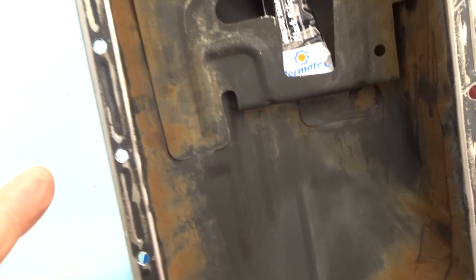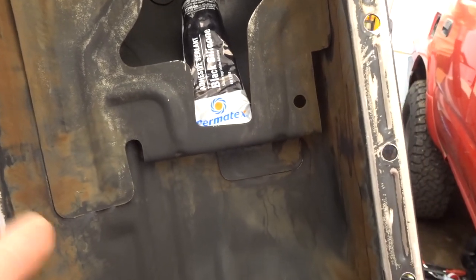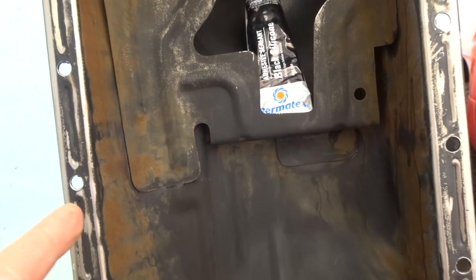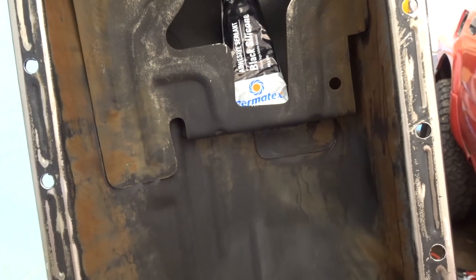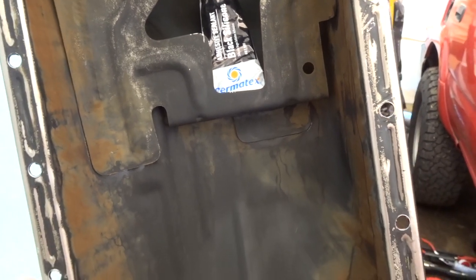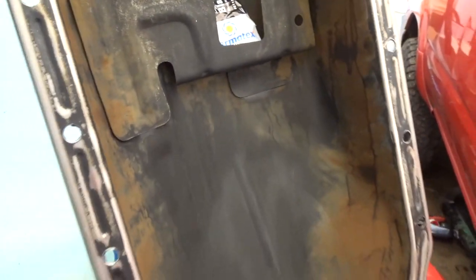Once you install this, make sure you let it cure for about 24 hours before you put oil into your engine. I like to do 24 hours, but if you're in a rush or on a time crunch, let it cure for at least two to four hours before you start driving it or putting any oil in it. But I'm in no rush, so I'm going to let it cure for 24 hours.